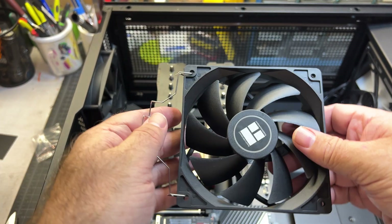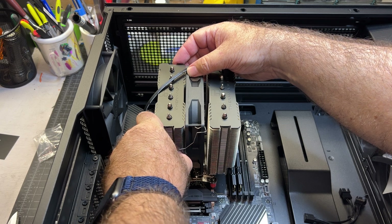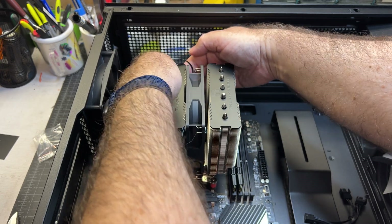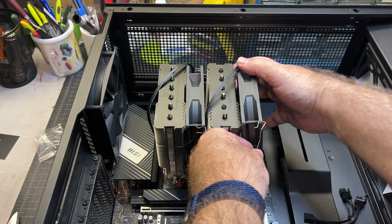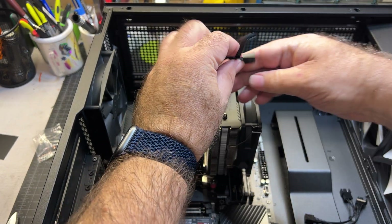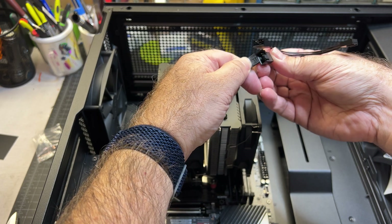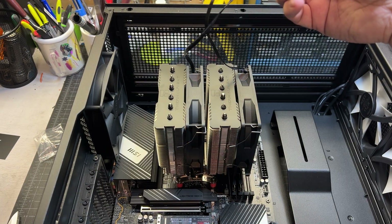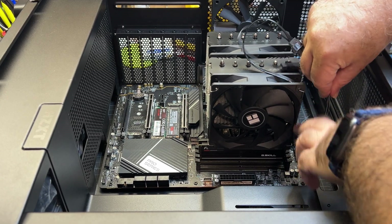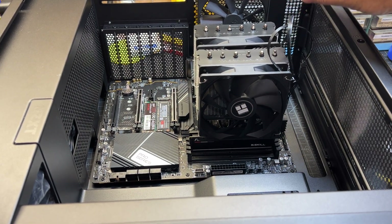Make sure the fans are oriented so that airflow goes towards the exhaust — the label should be facing the intake direction. The clips go in like this and snap right into place on the cooler. Repeat the same for the front fan with the logo on the outside. Connect the fan cables using the Y connector — these only fit in one way. Then go ahead and connect this to the CPU fan header on the motherboard. We can zip tie the cables or worry about cable management in a little bit.